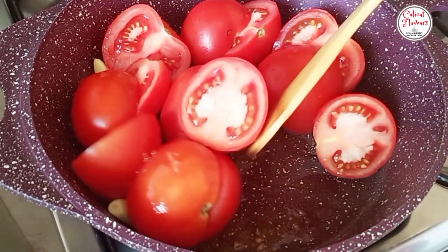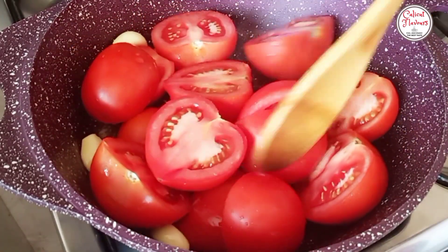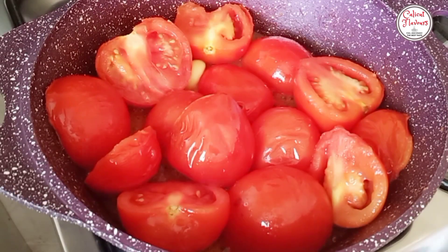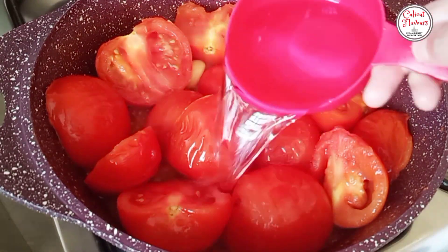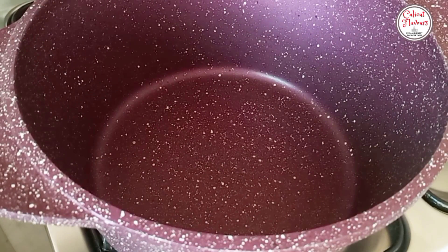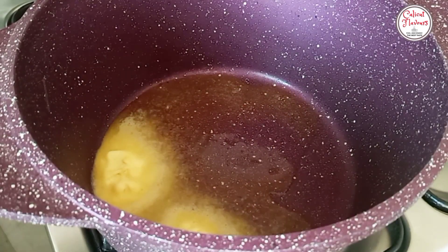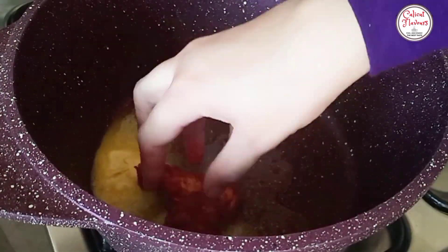Let's make a new color for our gravy. We are going to cut the thakali. Put a little sauce on the plate and add a little sauce. Add 1 tablespoon of butter. After the butter, add a little sauce to the chicken pieces.